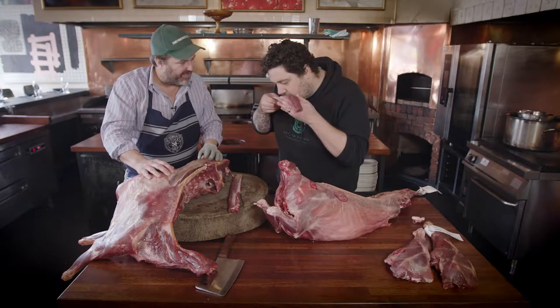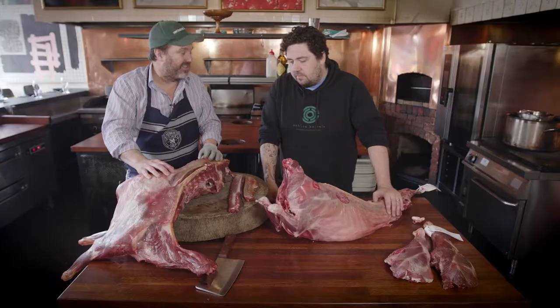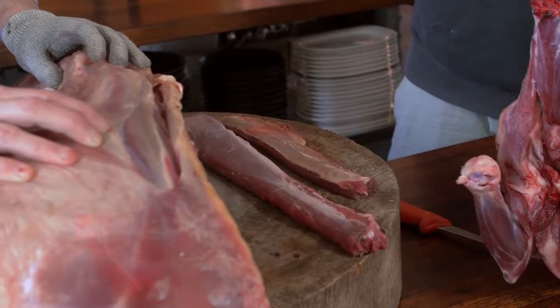And also the smell — it's way gamier, a lot more metallic. So you need to be really careful with your spices and seasonings. If you soak it in milk it takes a lot of that metallic flavour away.